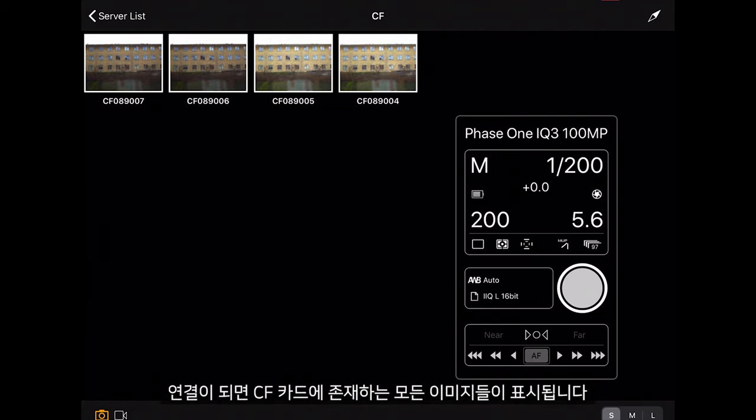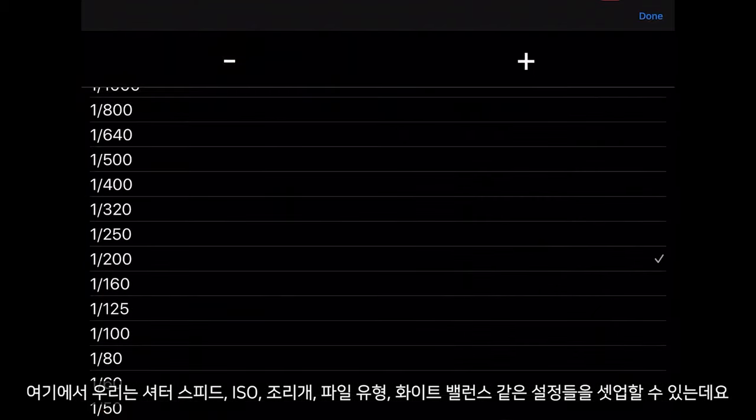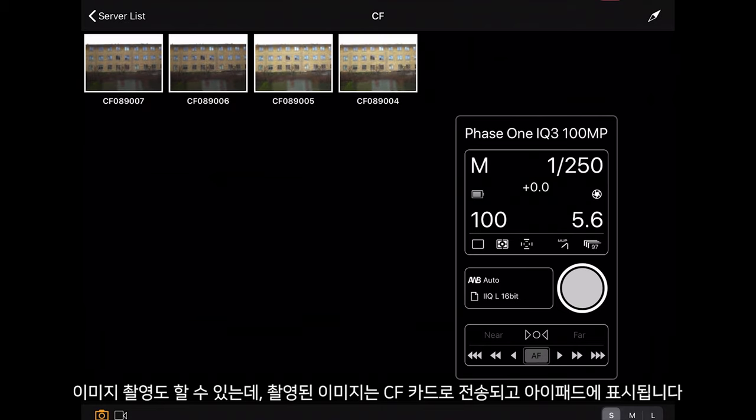Once connected we can see any images that are already on the CF card. We can configure any settings whether it be shutter speed, ISO or aperture, file type or white balance. We can also capture images, and once captured they will be transferred to the CF card and displayed on the iPad.